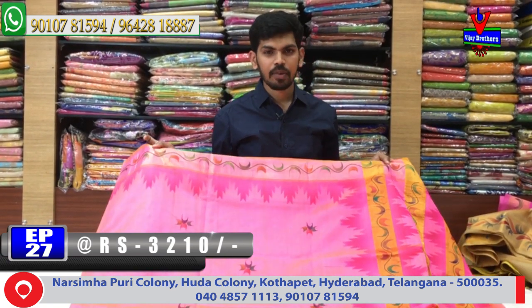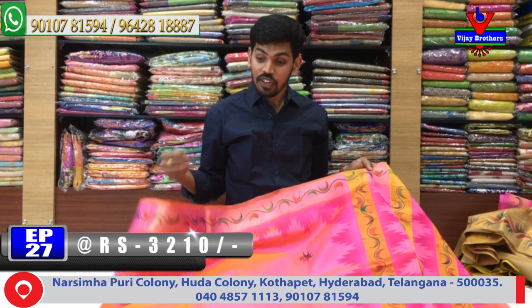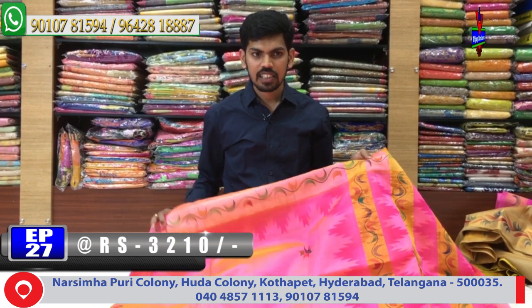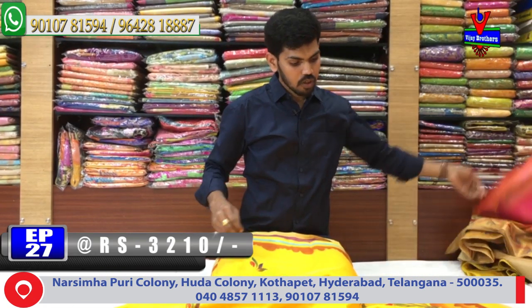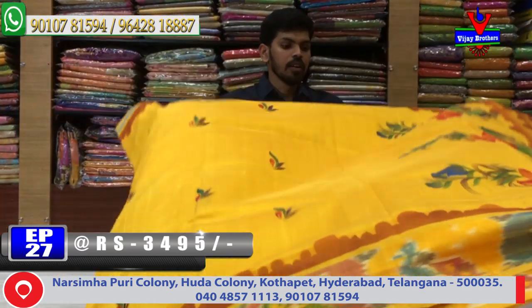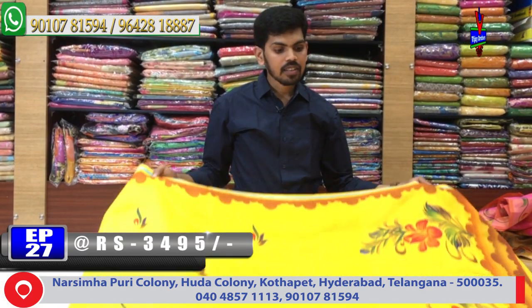The cost is only Rs. 3,210. We have to create a color combination. We use a different color combination. We can create a different style from here.